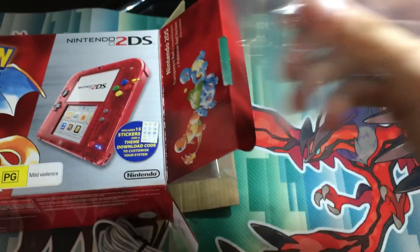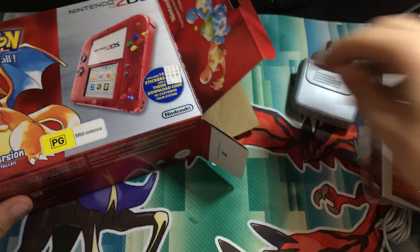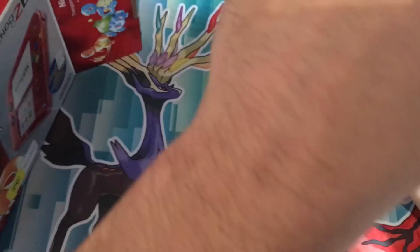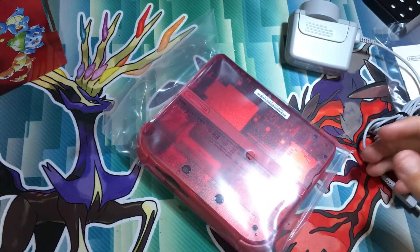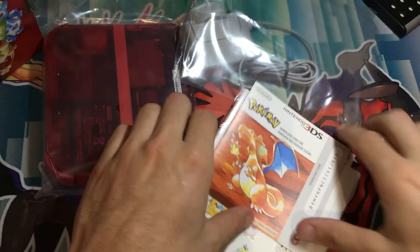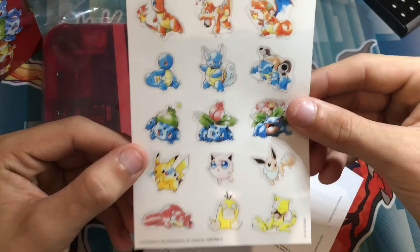We've got the charger. I've never owned a 2DS console before, so it's quite interesting. So that's the box. We've got like AR cards — I'm not sure what they do. We've got a download code.